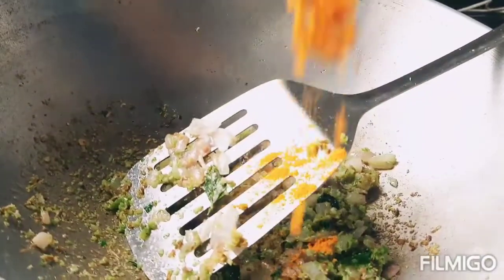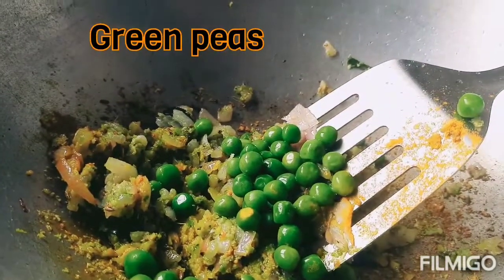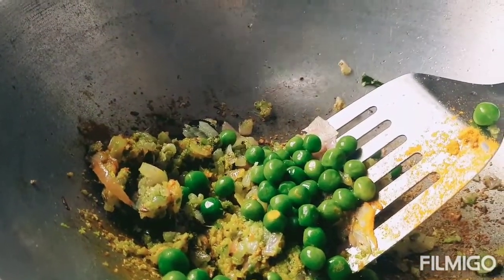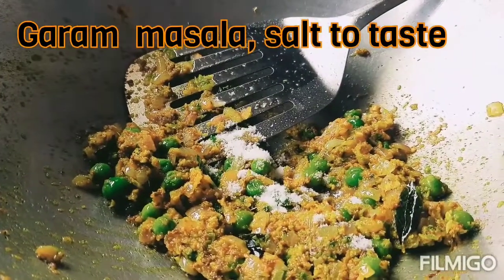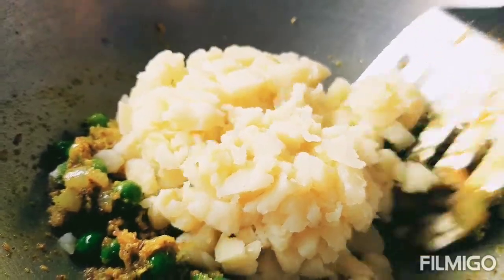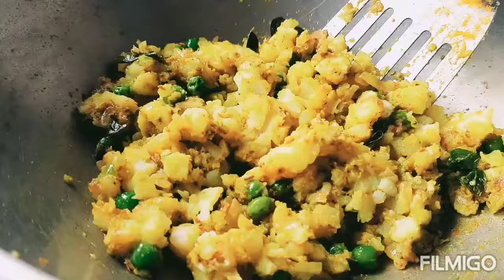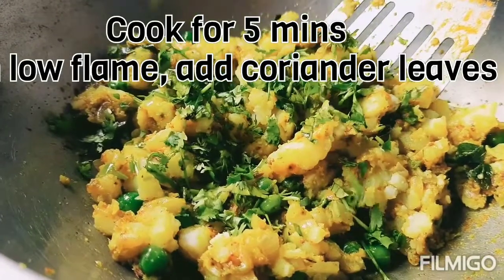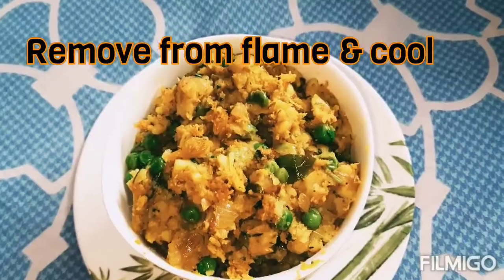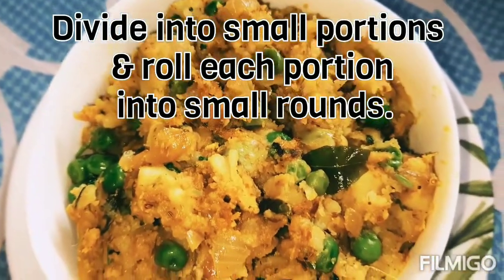After the onion is sautéed, add the paste, turmeric powder, peas, garam masala, and salt to taste. Then add the potato, mix everything well on low-medium flame, and once it cools down, add coriander and shape into small balls — at least ten vadas can be made from this quantity.